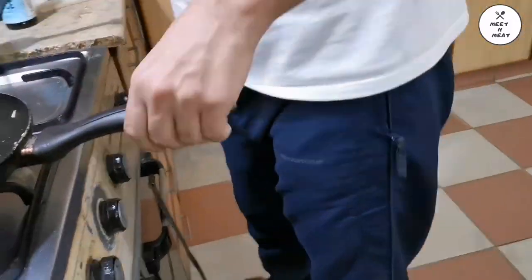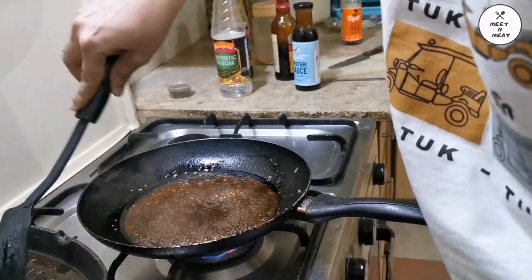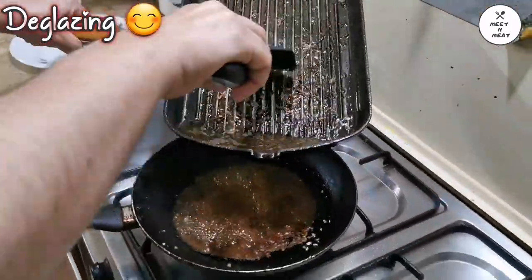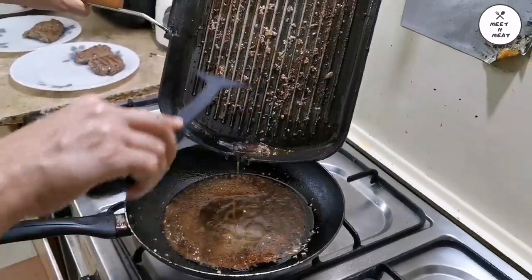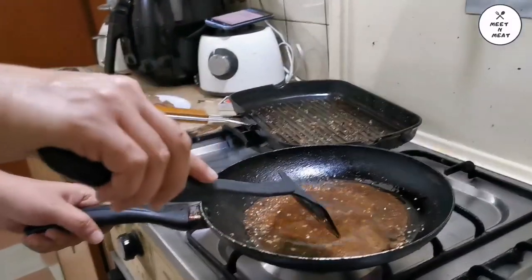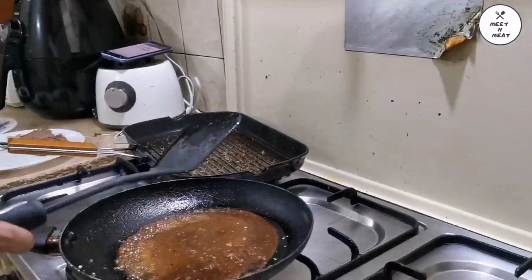I like to have a tangy flavor. This is known as deglazing — you can deglaze your steak pan with stock and the pan juices. It gives a really good flavor.